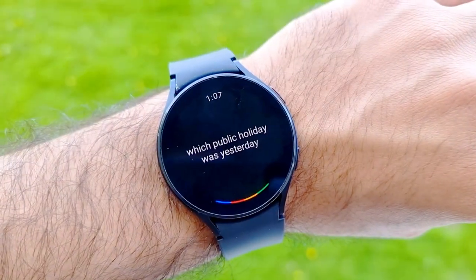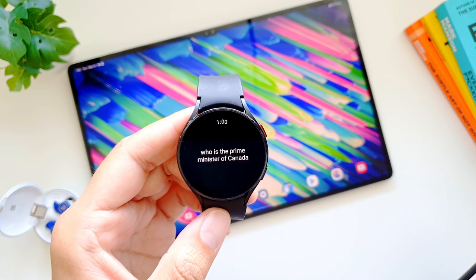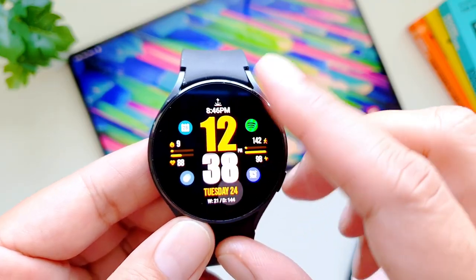After 9 months of waiting, Google Assistant has finally made its way to Galaxy Watch 4 and Watch 4 Classic. Samsung has announced that initially Google Assistant will be available in 10 countries and will support 12 languages. If you happen to be in one of these countries, you can download and start using Google Assistant today.